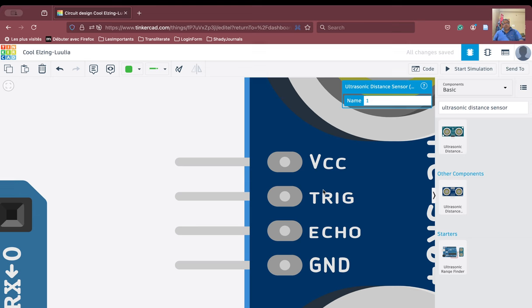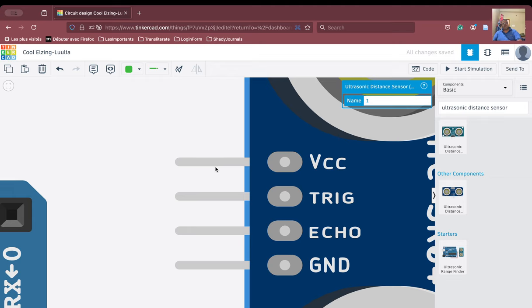When you switch on the trigger, it releases the ultrasonic wave, and the echo receives the reflected ultrasonic wave. It will measure the time between the pulses and based on the time and the speed of sound, it will calculate the distance. So we have VCC, trigger, echo, and ground. We have to connect the trigger to one digital pin, echo to another digital pin, the ground to ground, and VCC to the 5V pin.